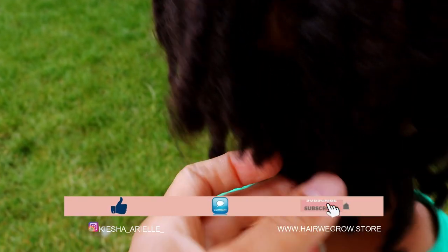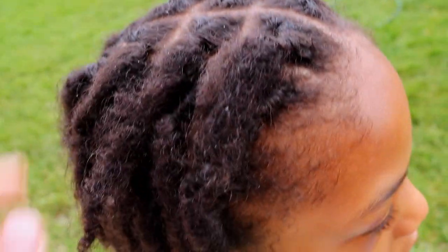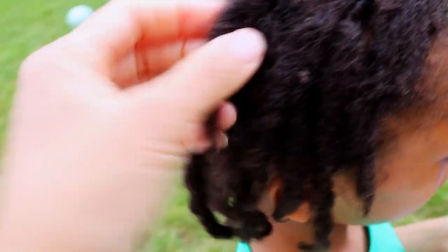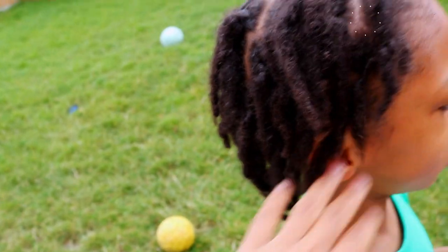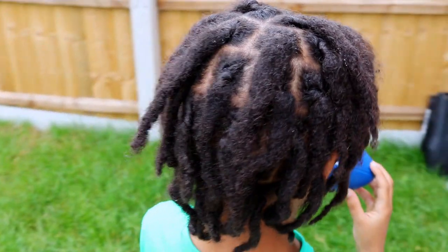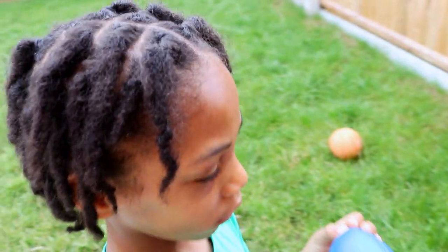The two strand twists are still visible, but as you can see his starter locks are beginning to look more like locks. That's because the loose frizzy hairs from previous months have begun to tangle and intertwine, covering the two strand twist. Six months in, his locks are looking much thicker than in earlier months. So if you've just started your lock journey and expected thick locks immediately, just bear in mind that your starter locks will eventually thicken up over time.